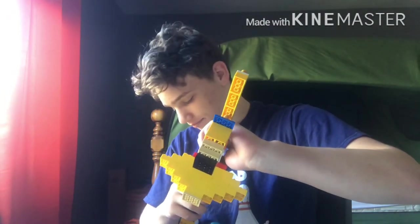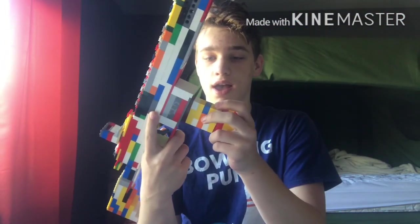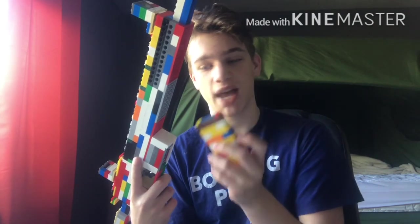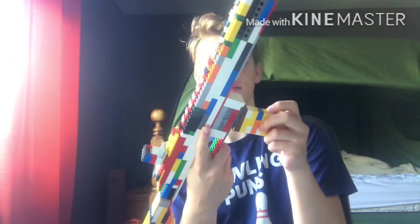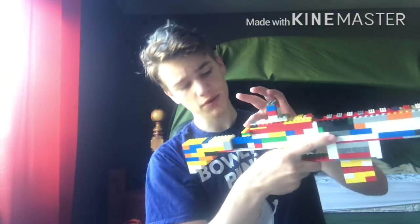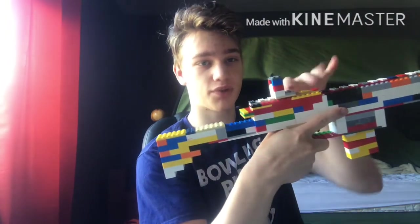That is the Thompson submachine gun — got a foregrip and barrel. The next one is the LWRC AR. All my guns have detachable magazines; this one has a 17-round mag, it's a 5.56, with a standard magazine well. None of my guns shoot, they're just for looks. One unique feature: the charging handle is actually spring-powered — there's a spring inside.